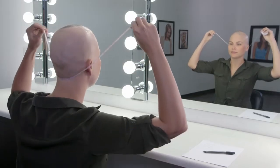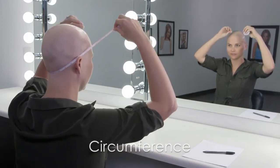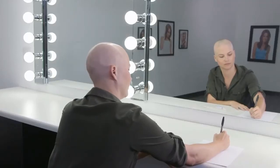Start by holding the measuring tape at your front hairline. Follow the hairline circumference around your head. Continue around the head until you reach the front starting point. Record your results.